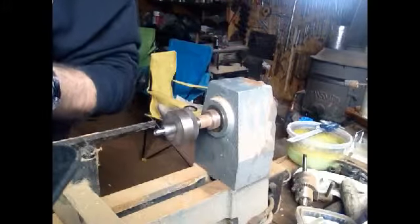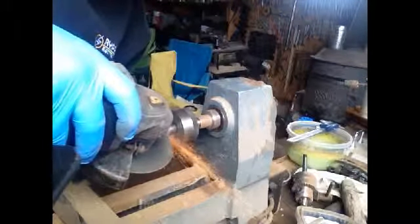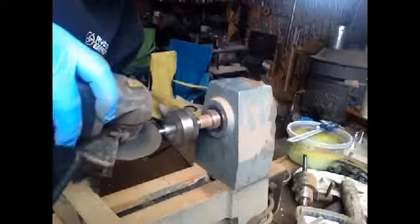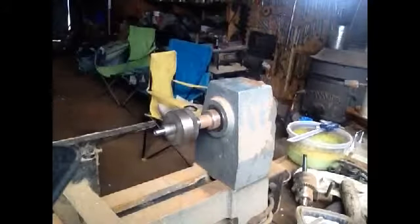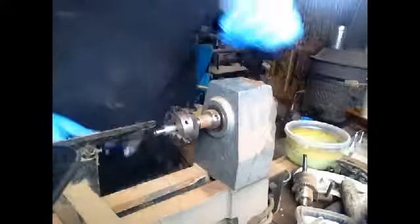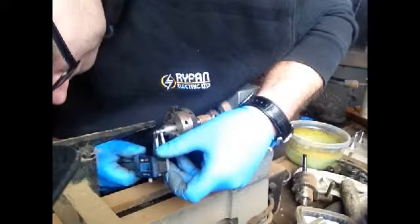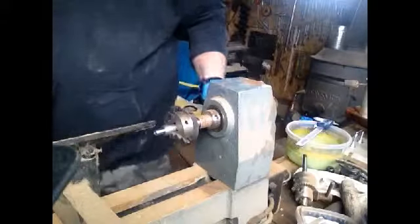So if there's any machinist watching right now, this would be a really good time to close your eyes. That stuff is really hard — even that grinding only took off one and a half thousandths.